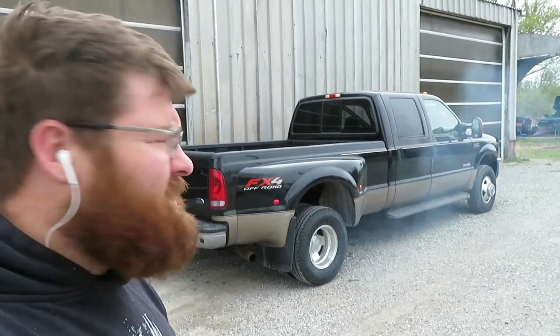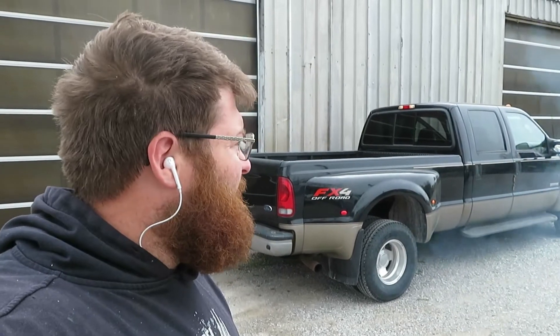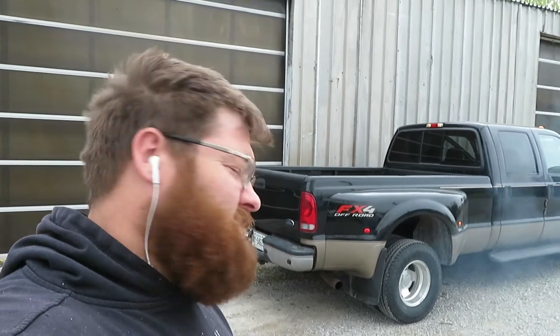Welcome back to the channel. Today we've got this nice six liter here, but as you can see it's smoking quite a bit. The coolant level keeps going down, so we're going to figure out if it is the EGR cooler or head gaskets. Come along and we'll show you how to get it done.